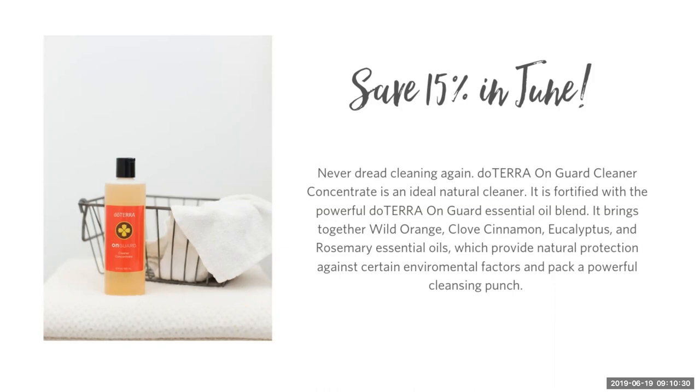I like to mix up a bunch of OnGuard cleaner in spray bottles, label them, and have one in the bathroom and one in the kitchen. I've been with doTERRA for eight years, and what I've realized is the more you prepare the products and put the oils where you're going to use them, the more likely you are to reach for them and integrate them into your routine.